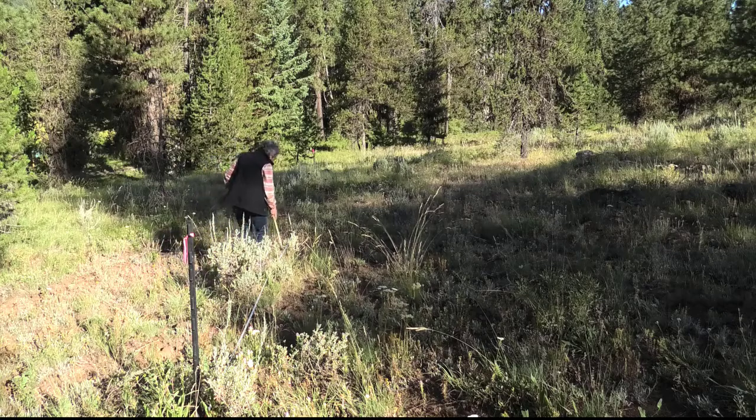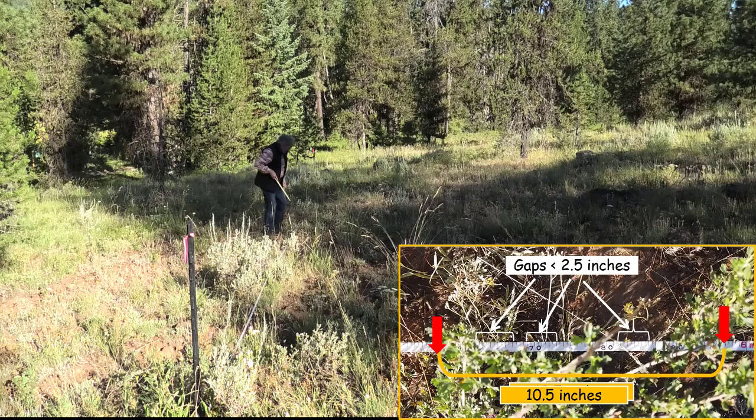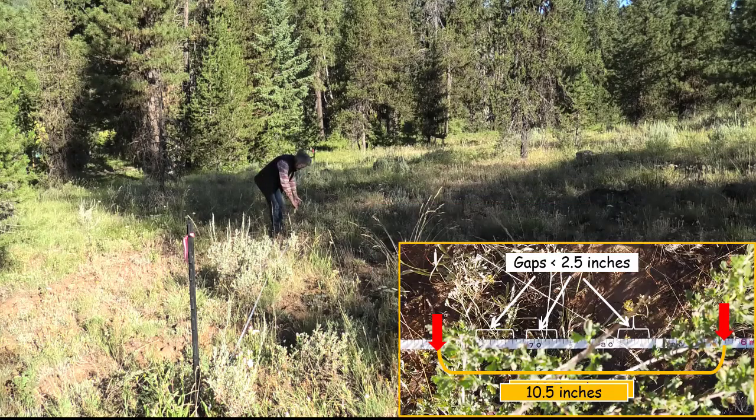Coming along — no more shrubs. Here I come to a bitterbrush and it's kind of on the edge of the line, but part of it is overlapping. The part that's overlapping is ten and a half inches. One interesting thing is there are some little gaps here, like an inch or so, but it's all the same plant. When we measure cover, we disregard anything less than two and a half inches — we say that cover is continuous. If a gap is more than two and a half inches, that's a break and we start a new measurement. So for this plant I had a measurement of ten inches with a couple of little gaps, but it's all continuous.